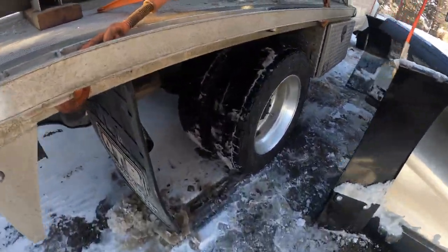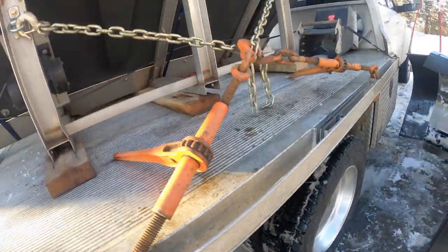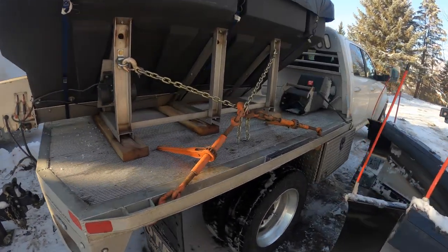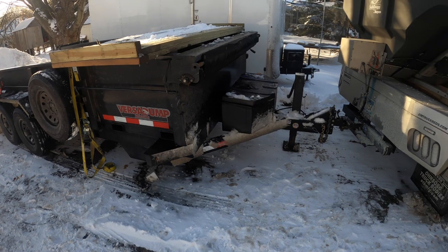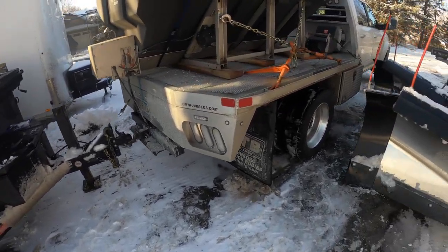Back to the air suspension — I think it's rated for 14,000 or something, and I'll have probably nine on the bed. The bed weighs 1,000, so that's 10, and then I don't know, maybe 2,000 to 3,000 for tongue weight on the trailer. So I'm maxing it out, but the truck handles it fine, no problem.